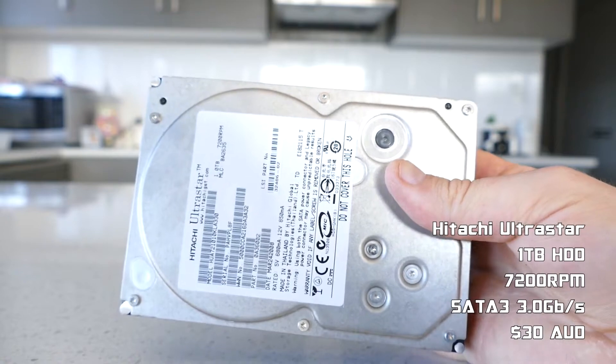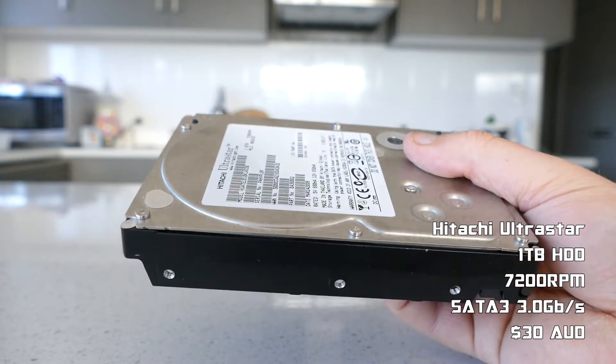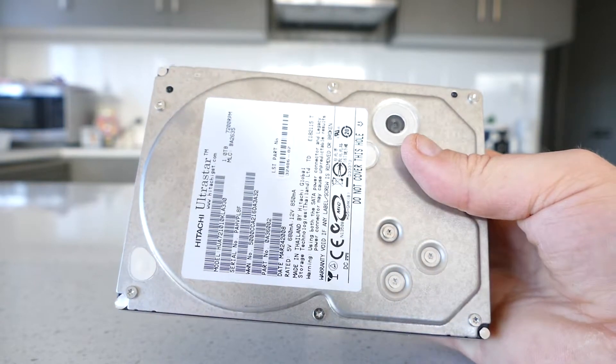I picked up this 1TB Hitachi UltraStar 7200RPM hard drive from eBay for $30, which will do nicely for mass storage of games and video files.